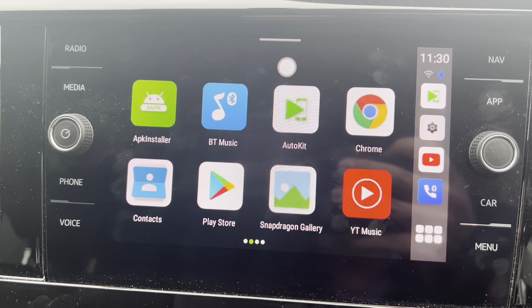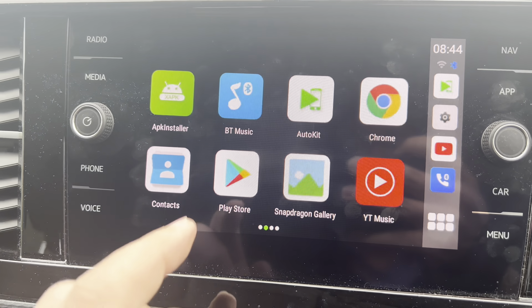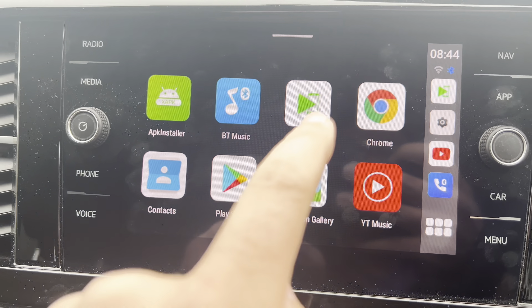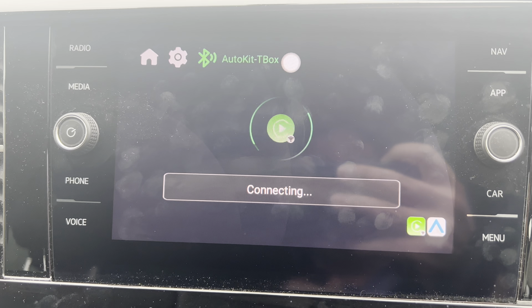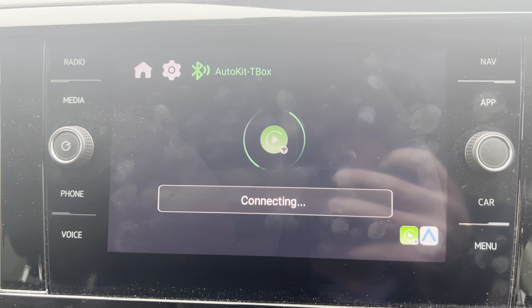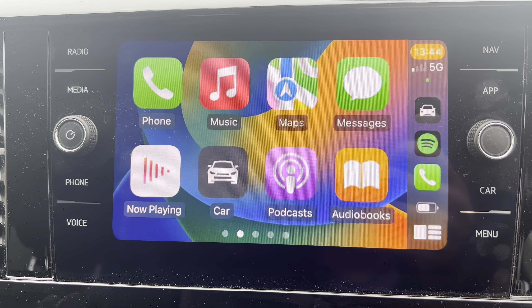You've got the Google Play Store as well. So this being an Android device, there's loads of different apps that you can download for it. But to get your wireless CarPlay, you want to click on this one here. Now if it's the first time it's connecting, your phone will ask you for permission to connect. But I've already done this. There we go.